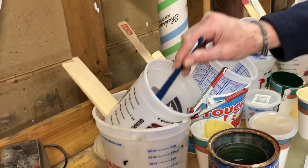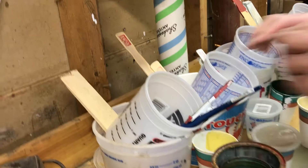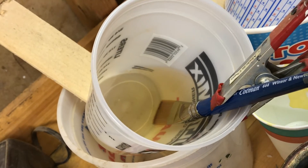Look at how the pots are at an angle with a little clamp to keep the bristles from getting flattened at the bottom of the pot.